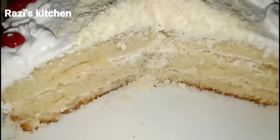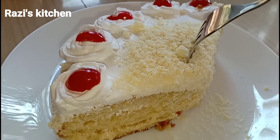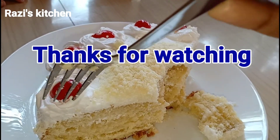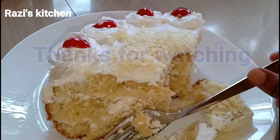It's soft. It's a good taste. Please like this video and subscribe to my channel. Thank you.